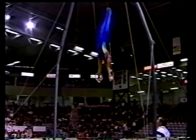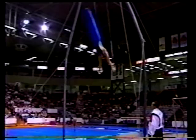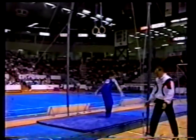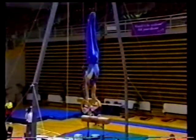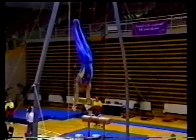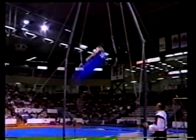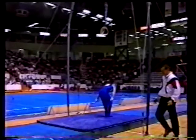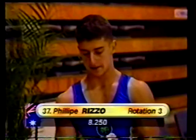He's controlling it well — has to time exactly when he wants to start the next element so that the swing doesn't build anymore. Rizzo gets through the routine — no major strength elements in that routine, and I'm sure that's going to come with more maturity. Yes, these young Australian competitors working pretty well here tonight. Coach Vladimir Vatkin looking on, and Rizzo picks up an 8.250 on the rings.